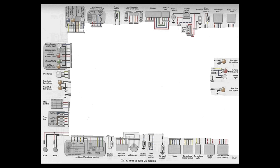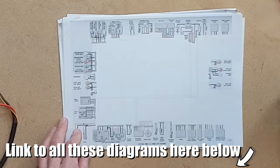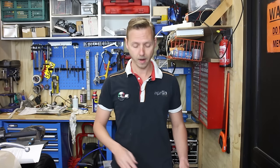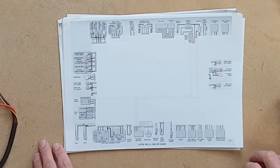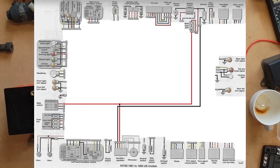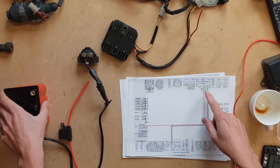Let's start the video. We're going to take it relaxed and easy. This is the drawing we're going to start with — all the components are here, and we're only going to cover the basic parts needed to fire up the engine. No headlights, bulbs, or accessories — just the basics to get your bike running.